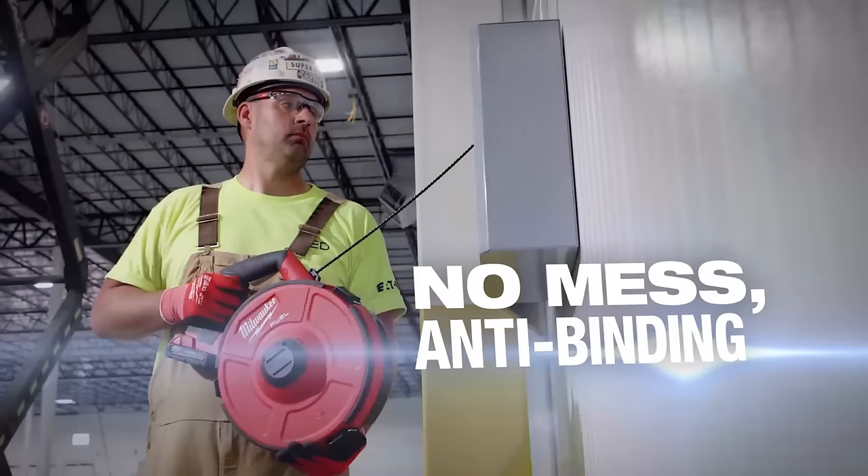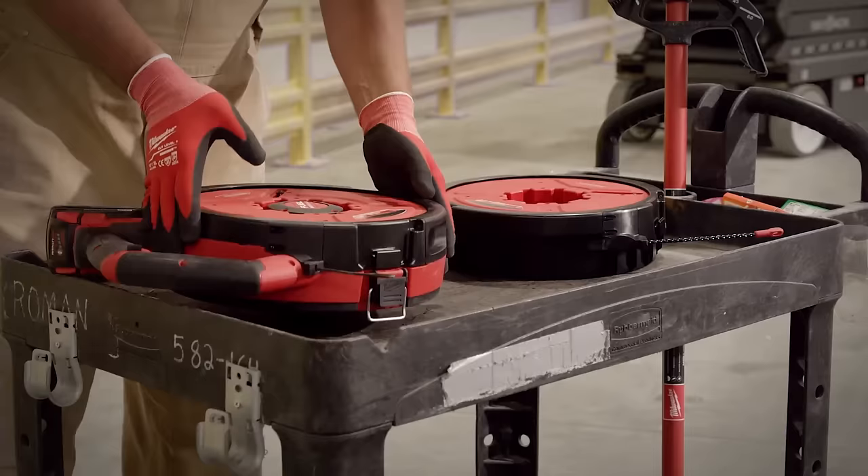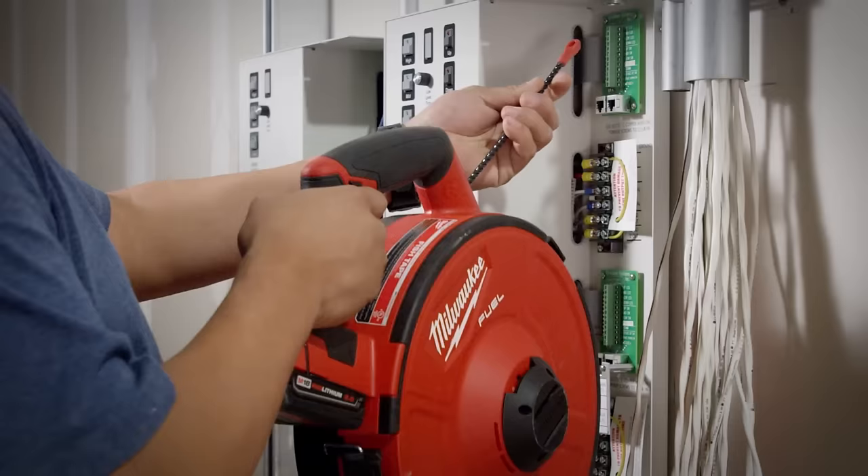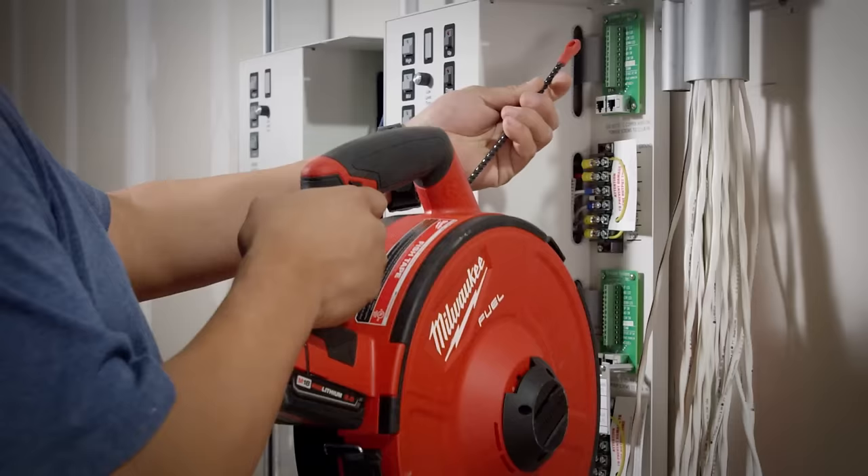There's no mess with that fish tape laying on the floor. The longer the run, you want the long drum in there. When you're pulling 100 feet or less, you can change out to the shorter runs, and it makes the job that much more easy. A neater install, less mess, and it makes it faster to move on to the next pull.